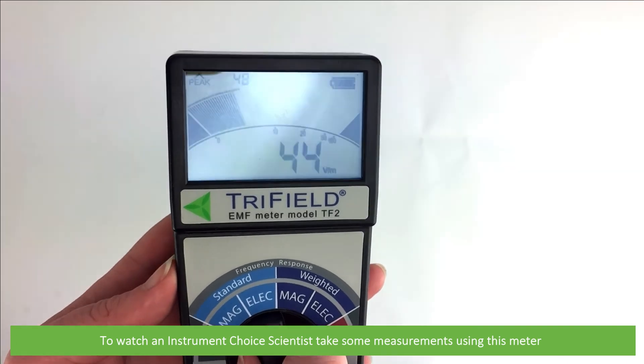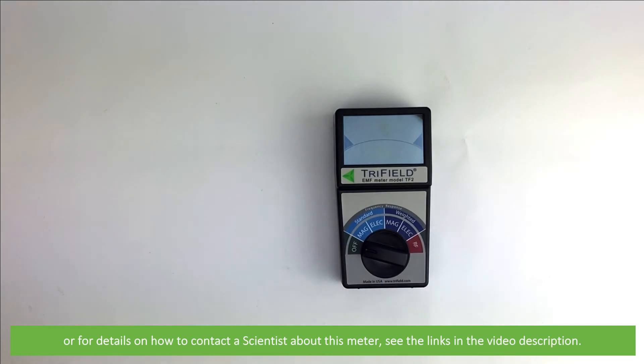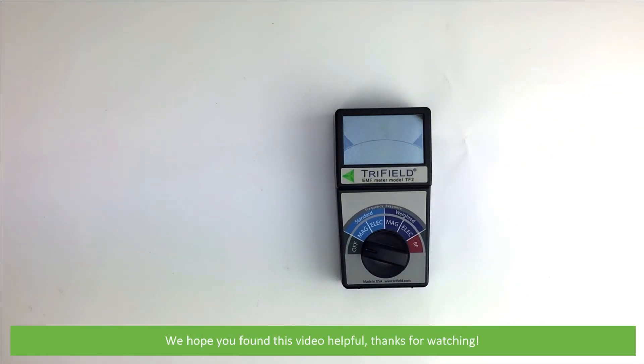To watch an Instrument Choice scientist take some measurements using this meter, or for details on how to contact an Instrument Choice scientist about this meter, see the links in the video description. We hope that you found this video helpful. Thanks for watching!